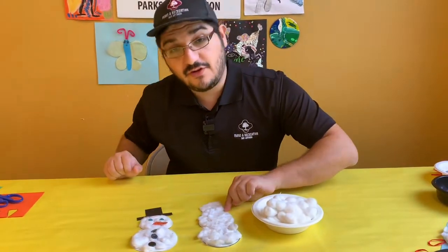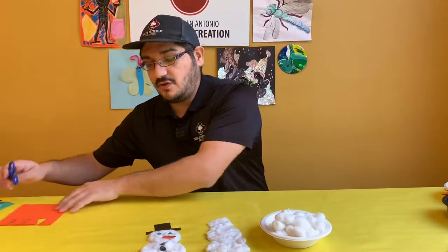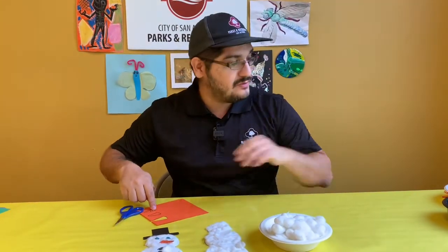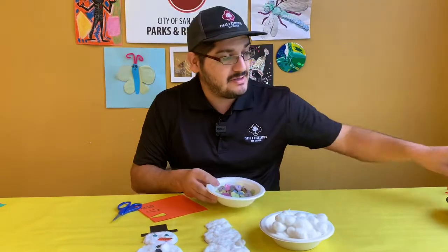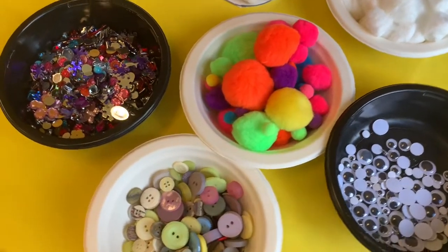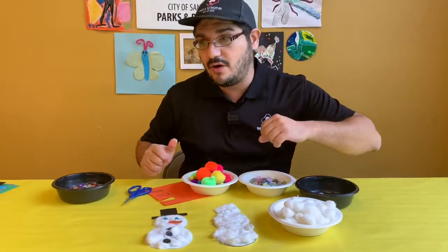After you've covered your shape with your cotton balls, then it's time to decorate. You can draw some shapes on other colored construction paper and cut them out, like I will do for my nose. Or if you have some things lying around the house like buttons, extra googly eyes, little jewels, or even little pom-pom balls, you can also use those to decorate your ornament.